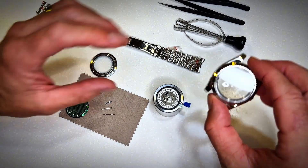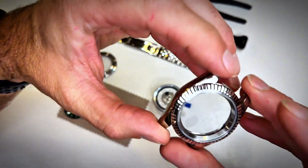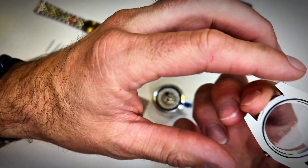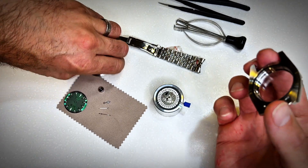Now let's take a look at what I bought. I bought this casing which looks really sharp — it looks good quality. It has a good crystal on the front and it just looks really sleek. I think it'll be great for this watch.